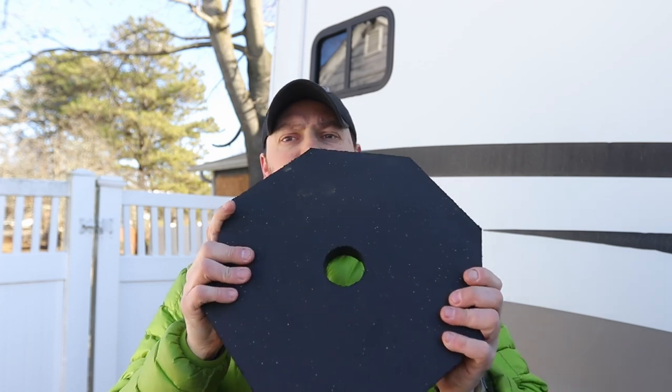In today's video I'm going to be doing a quick install of the RV snap pad. What is the RV snap pad you may ask? The RV snap pad is this guy right here.